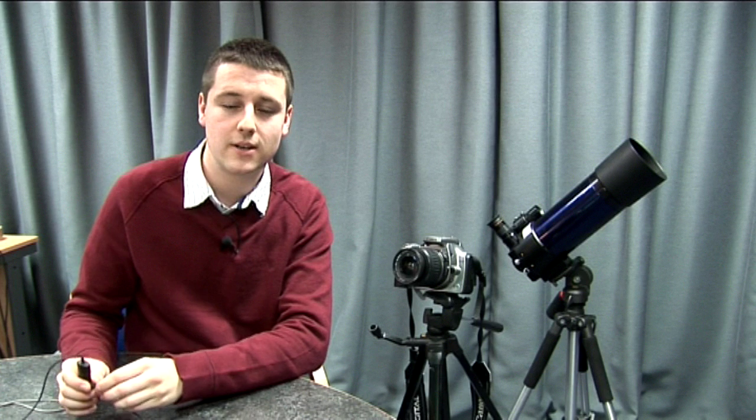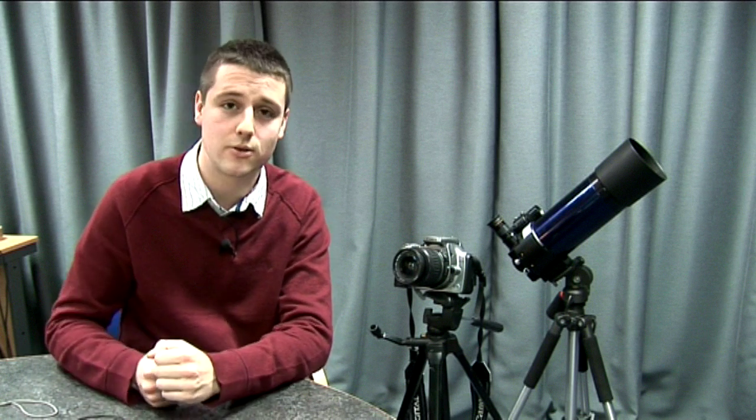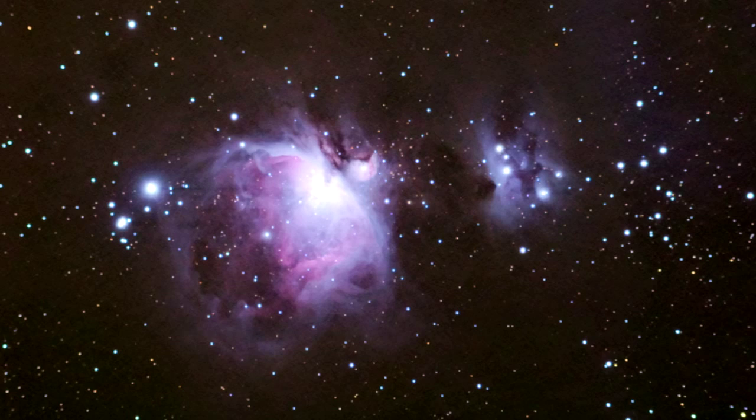Another advantage of these cameras is that they are much more sensitive than the standard digital camera. This allows you to collect much more light, making them much better for taking pictures of things like stars, galaxies, and nebulae.